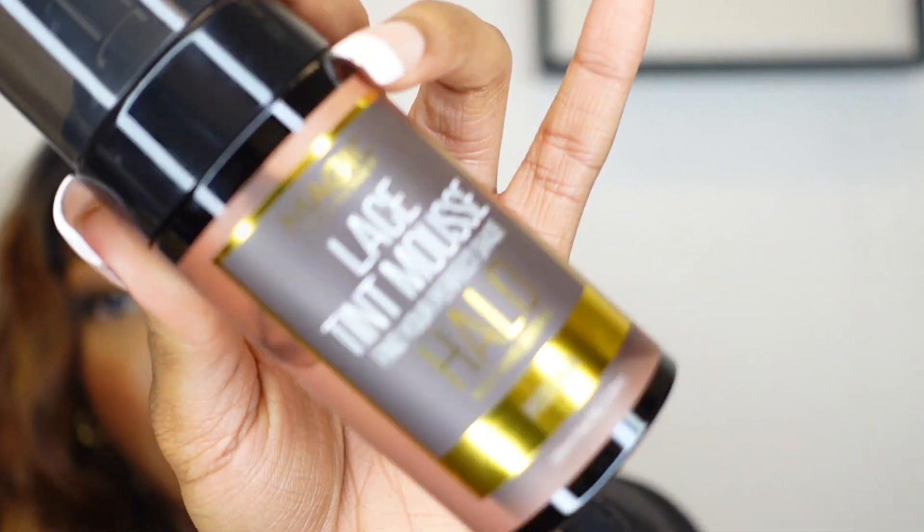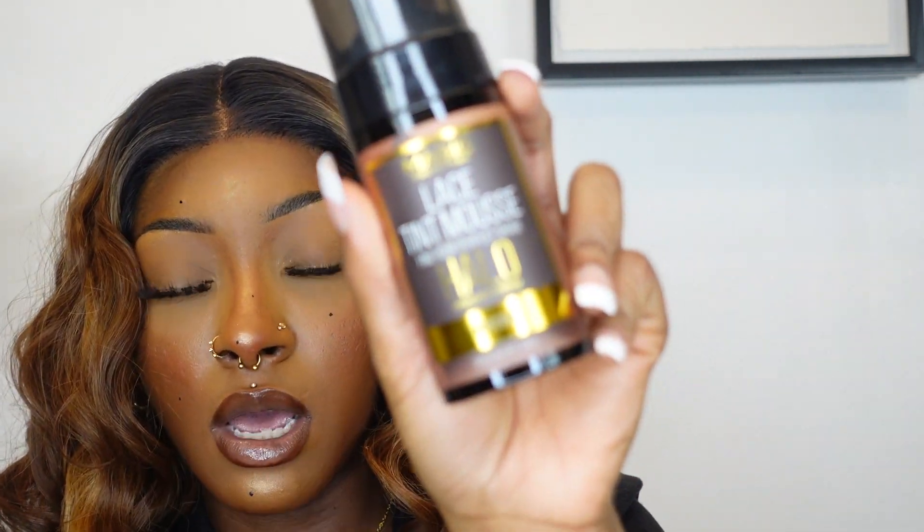I'm going to zoom in so you guys can see the lace — very HD, because you can't even tell. I used our lace tint spray mixed with my foundation, and I also used our mousse tint here at Ebony Line. I just put a little in the front to see, and it blended pretty good. I usually use foundation or lace tint spray, but this mousse looked really good. I used the color Mocha in the mousse, if you guys are wondering.